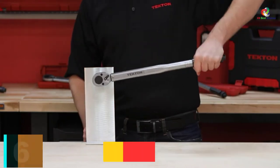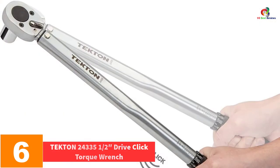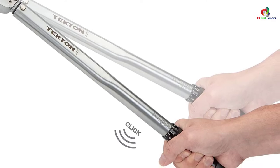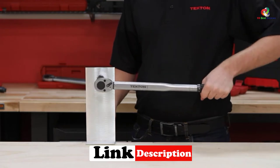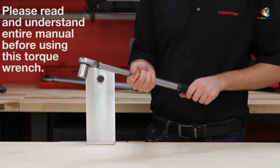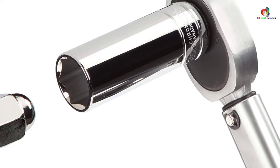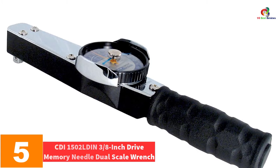At number six, we have the Tekton 24335 half-inch drive click torque wrench. When you reach the preset value, the wrench emits a click sound that is audible, helping you ensure that you get your item in the right settings. The scale has high contrast, making it easy to read. The ratchet is reversible and can drive in all directions. It is also a durable product.